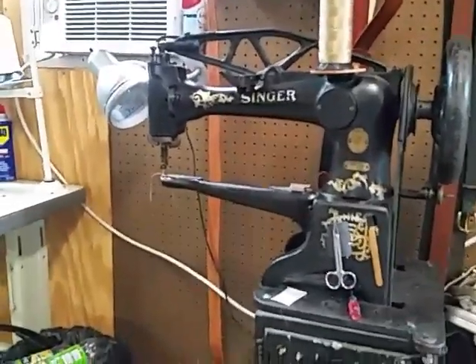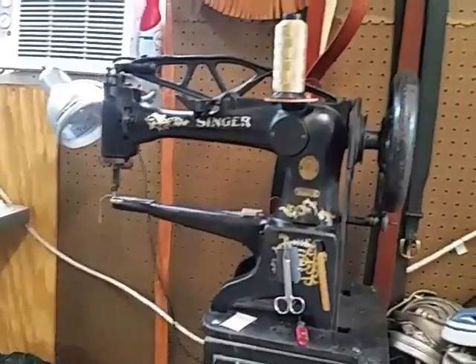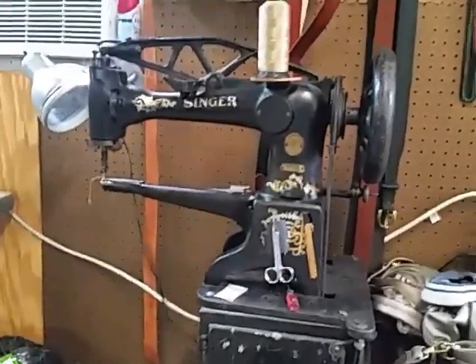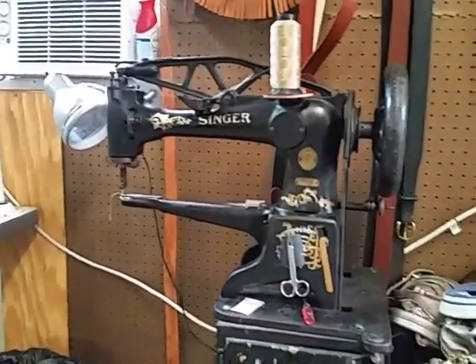Hey everybody, this is Cowboy at Cowboy Leather and Shoe Repair. Today I want to give you a quick tour of my shop and show you what I have in a line of sewing machines and what makes everything function.